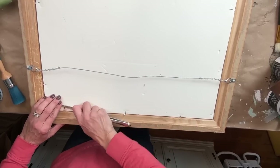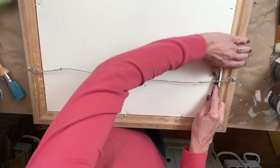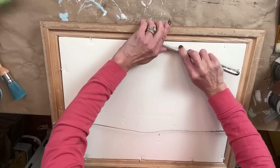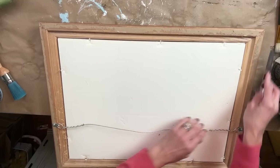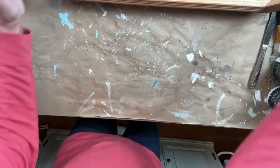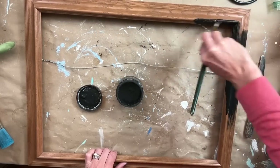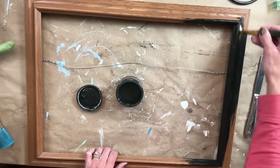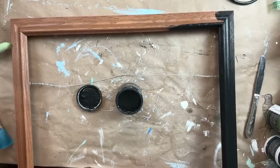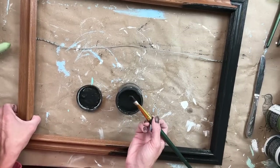I am going to actually remove the print and the glass. I want to really clean the glass — it looked really dirty, even on the inside underneath by the print. So I am just taking these little nails and a butter knife, and I'm pulling back the nails to get that out. That will also allow me to paint the frame without getting anything on the glass. Now that I have the print out, I'm taking Little Black Dress from DIY. I recently did this on another frame where I painted it black and then wet distressed it to bring out that wood grain, and that is my vision for this. Just with a simple coat of paint, you can transform an item so easily.